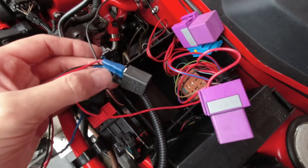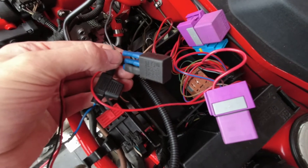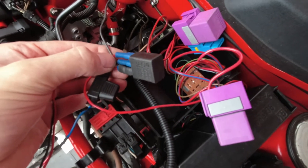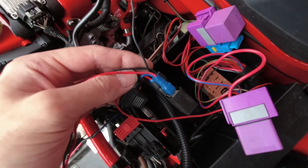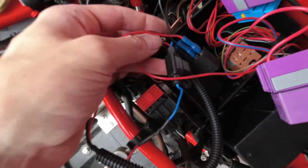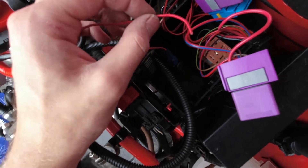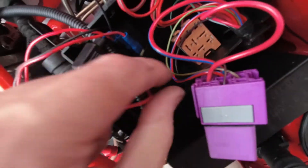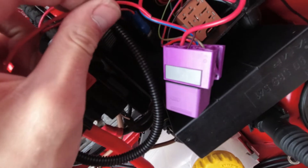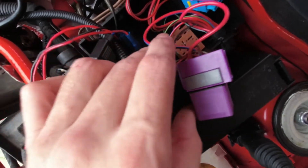We're up at the relay box now because we're fitting this new relay which switches on the new water pump for the charge cooler. It's fairly basic — you pick up a permanent live on the battery, fused of course. Then the coil for the relay connects to this red and blue wire at a point on the loom, and that should trigger the pump when the engine's running. I'm just going to splice that in and tidy it up a bit.